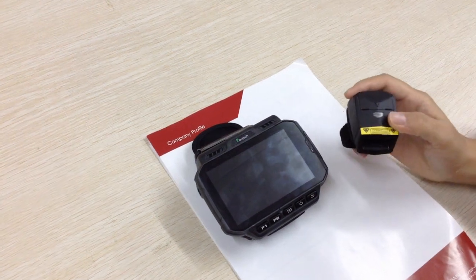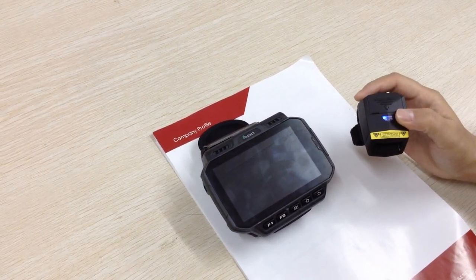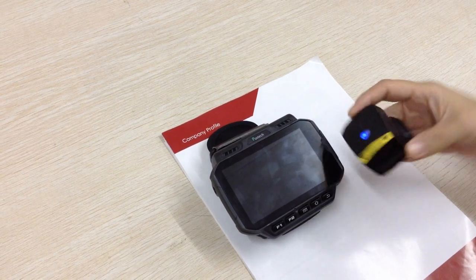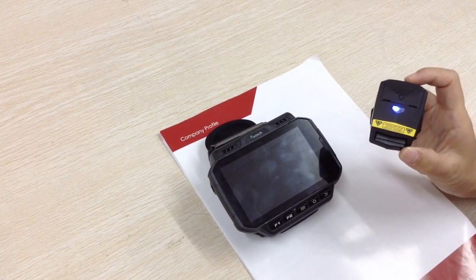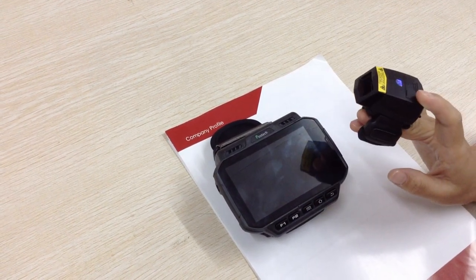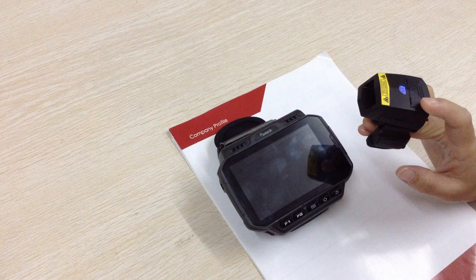Hello everyone. Today I show you our ring scanner matching with the newest type wearable data terminal. This is our 2D ring scanner using a Motorola scanning engine. The scanning button we used is the OMRON, the Japanese brand.